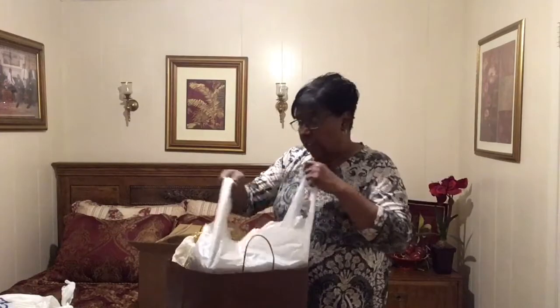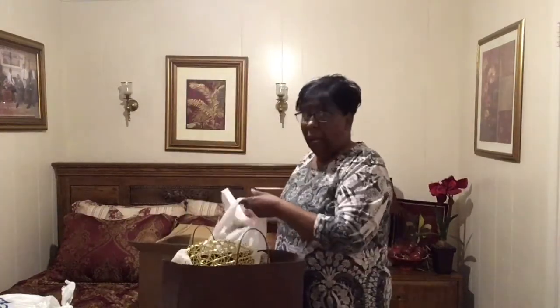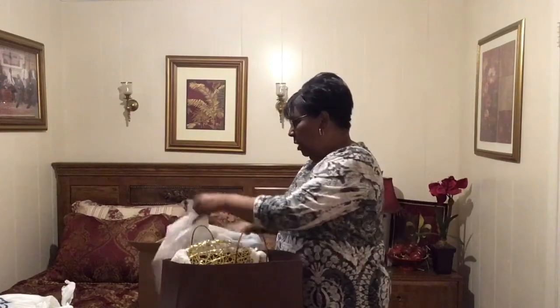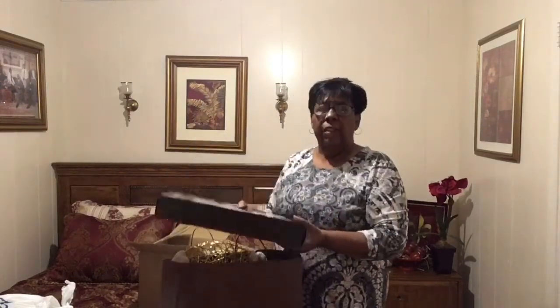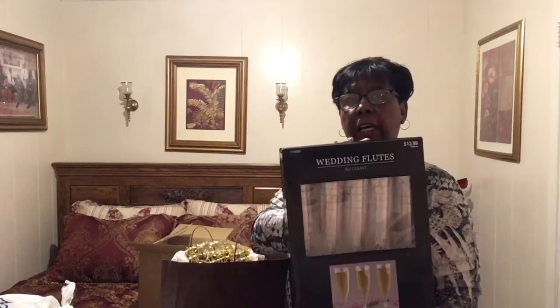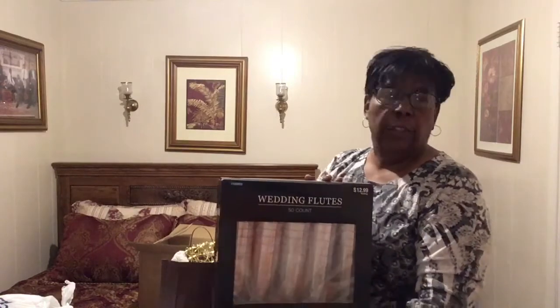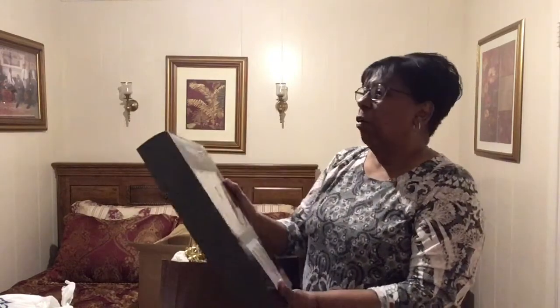Here we are. I'm gonna show you some things that I've been shopping for. We're gonna have this gala, and I have been to Hobby Lobby on a day when everything was on sale for half price. We want to do a toast for a 50th anniversary.